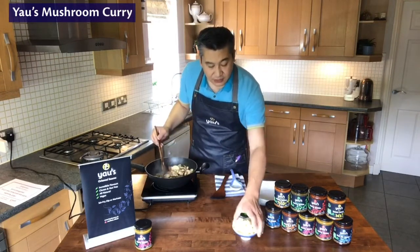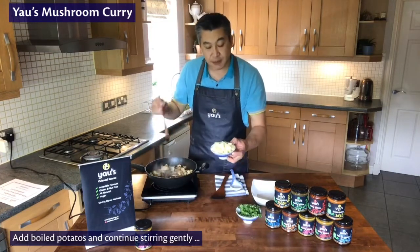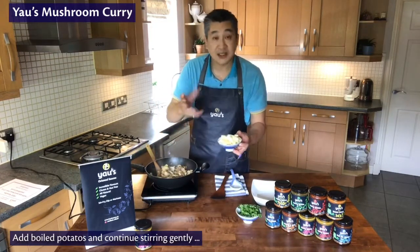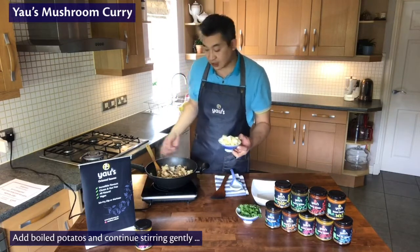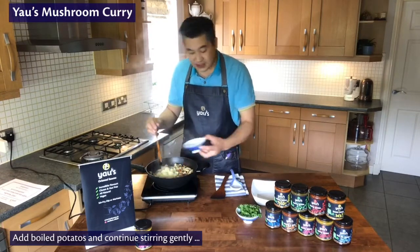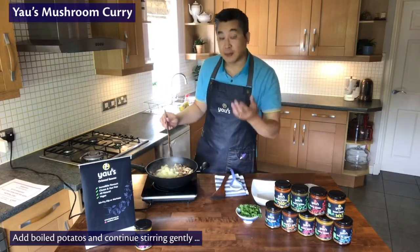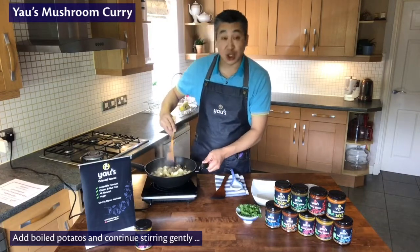The temperature's back up. Now in go the potatoes — remember these have been boiled, eight to ten minutes depending on the size of the potato. Peel them, boil them, then let them cool and use them. Keep everything roughly the same shape and size — everything in between one and two centimetre cubes.